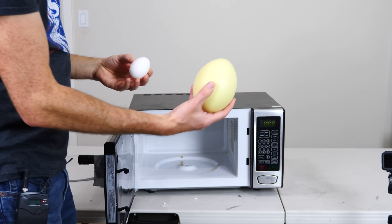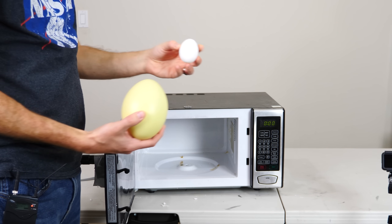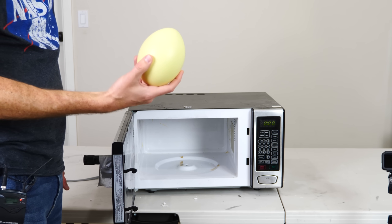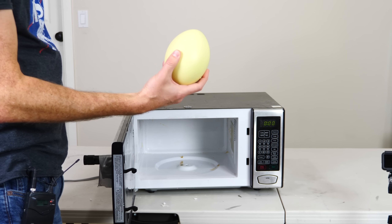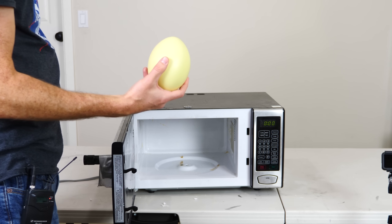Okay everyone, today I'm going to be putting a giant Rhea egg in the microwave to see how big of an explosion it makes. This egg has been sitting out for too long, it's no longer good to eat. So rather than just throw it away, I thought of a better use for it.